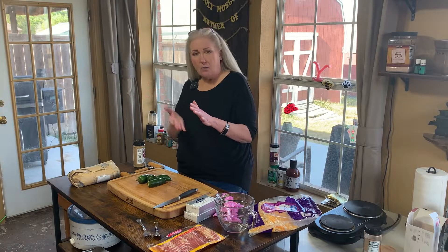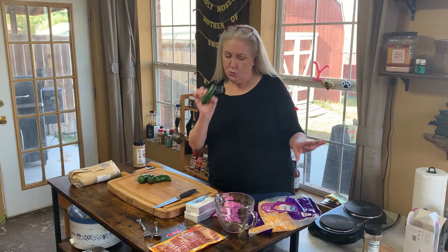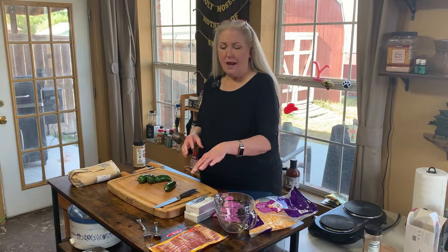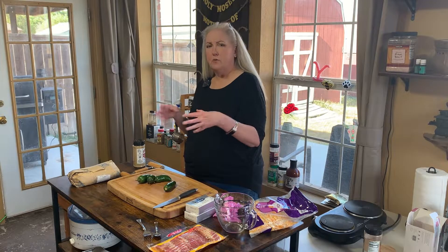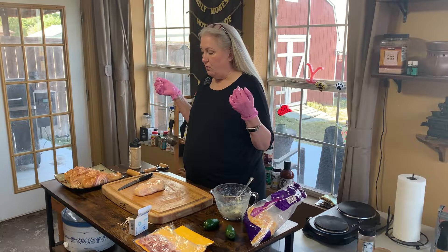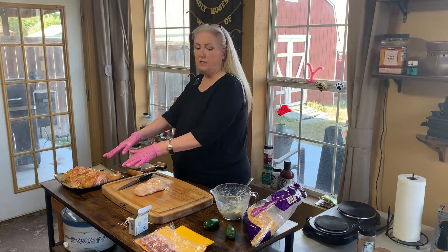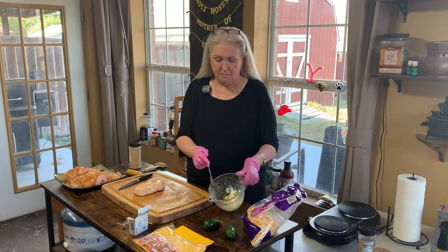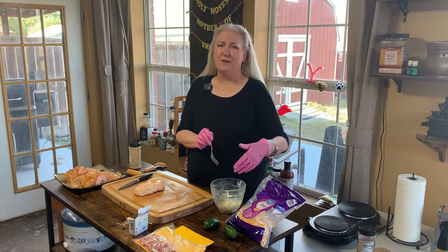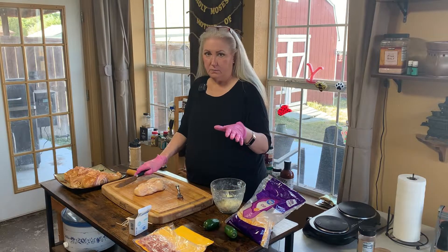We're going to almost butterfly them, then take some cream cheese, some fresh jalapeños, and some Colby Jack cheese, mix it up, and stuff them. I'm going to wrap a little bit of bacon around it because I do want the chicken to get some smoked flavor. So basically: an eight-ounce block of cream cheese, two fresh jalapeños, and a handful of the cheese — mix it up and that should be good.